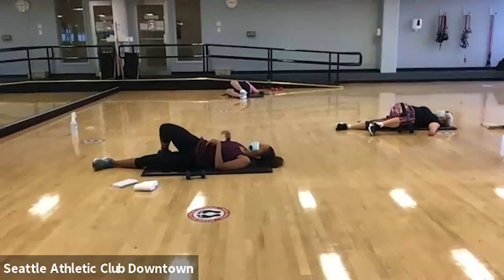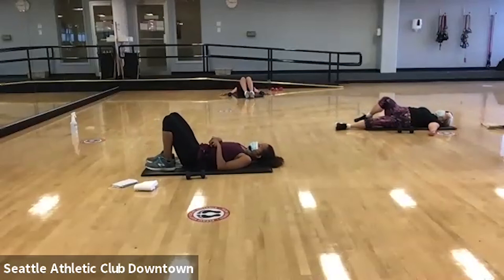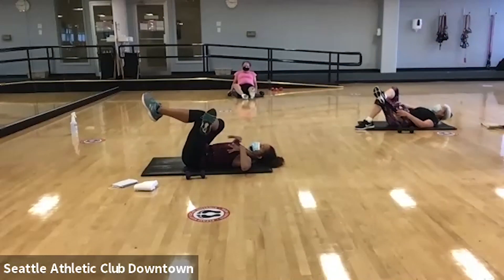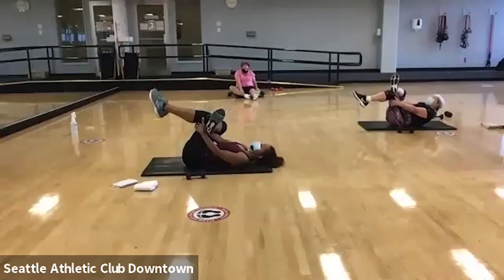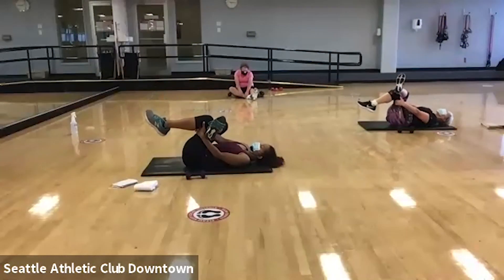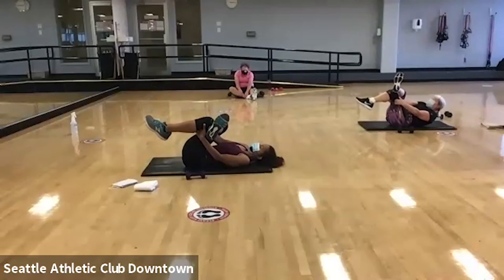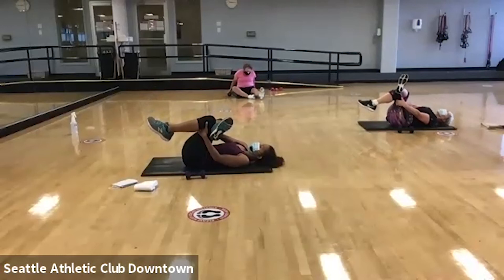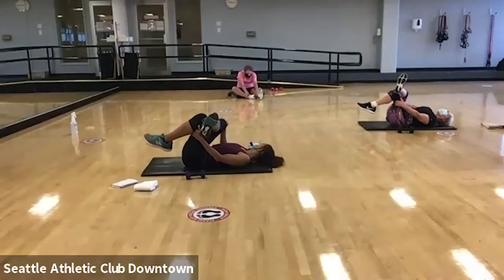Good. We're going to bring it back to center and I want you to lay with one foot crossed over for your figure four stretch. So you're going to grab between those legs and pull them towards you, and I like to kind of rock side to side to feel the best position and best stretch. You can also try to push that right knee away from you.